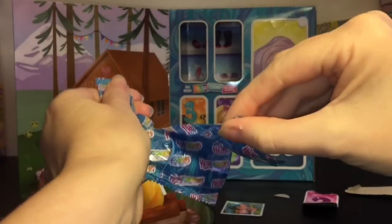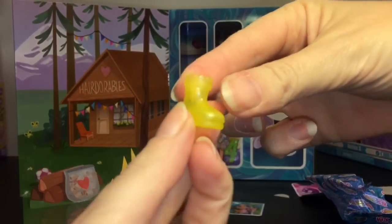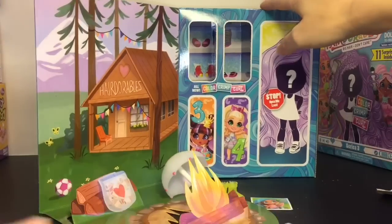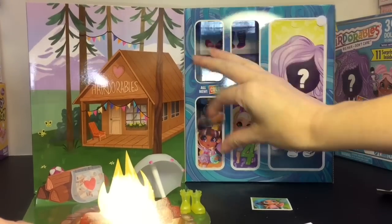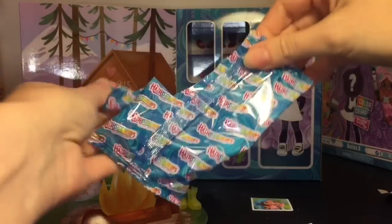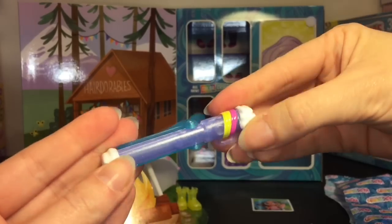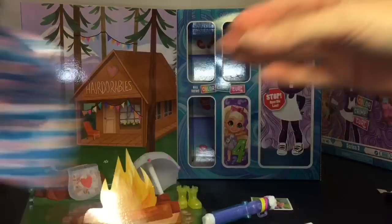Inside window number two, our accessory — here are some other little stickers. And then it looks like we have little yellow boots, they might be rain boots. Oh, isn't there a character named Rain? That's cute! I'm excited, this is adorable, I like the packaging a lot. And then we have this little cutie — she has like a little goldfish purse, how cute is that! And inside window number three, we have something colorful — it must be a crimping thing, or I guess that's a curling wand.